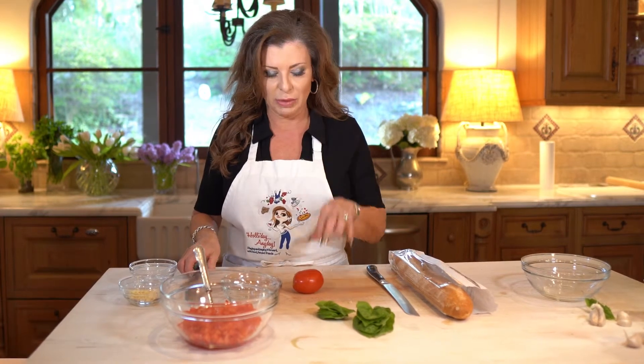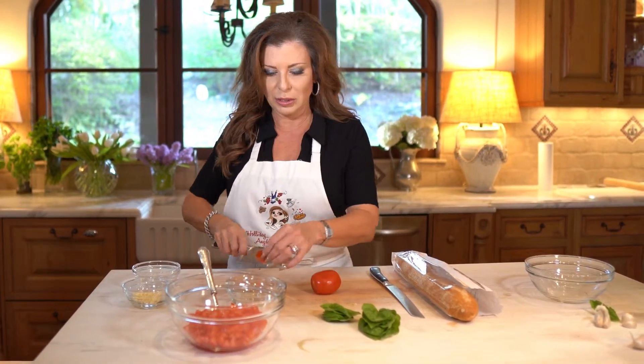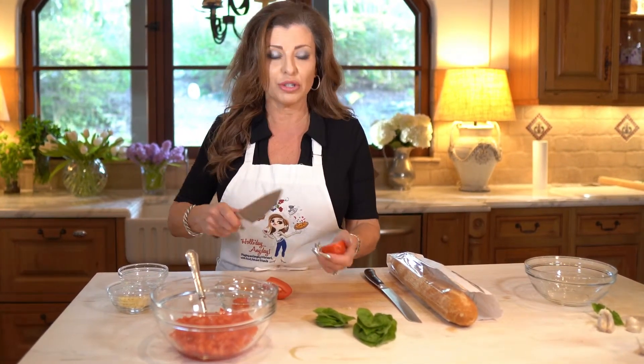So here's kind of what we're gonna do. We're gonna take some plum tomatoes, pop off the end, cut them up, and to keep them from getting too watery we're gonna scoop out the middle.